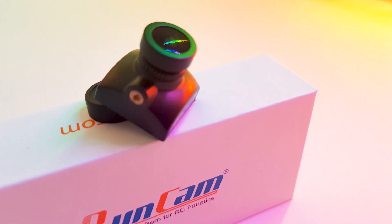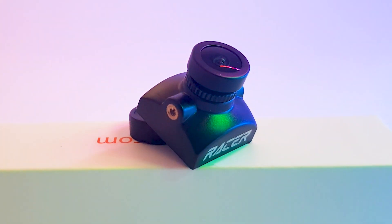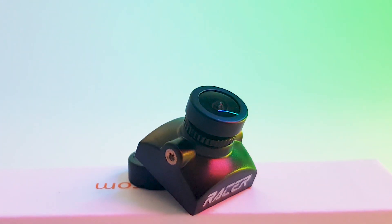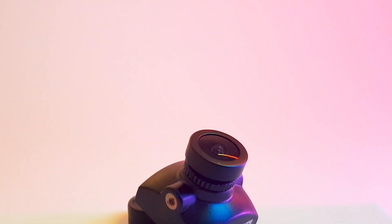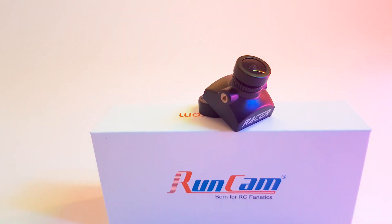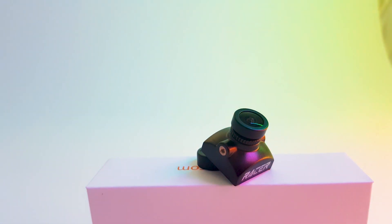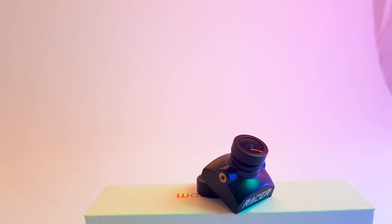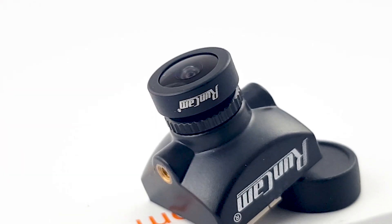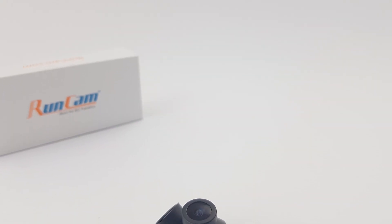They're also saying something about a clean image, and what they really mean is they've added some sort of filtration onto the camera. As I've always mentioned in my previous videos, never set these cameras up on raw battery voltage because they are very susceptible to noise — you constantly think it's your video transmitter when it's actually your camera. However, they're stating they've added some filtration, but I still highly recommend setting it up on some sort of regulator.